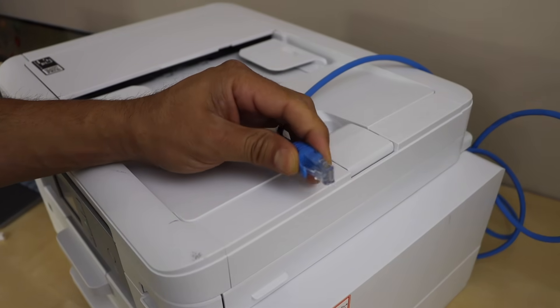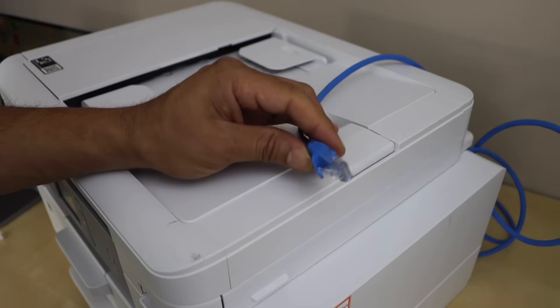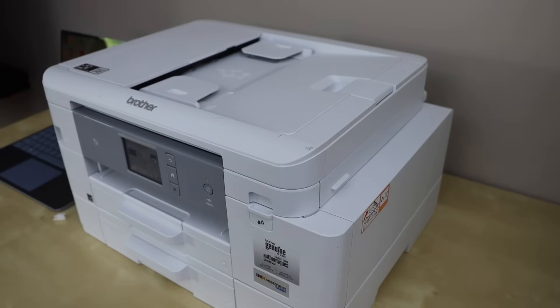Or you can directly plug it in at the back side of your wireless router. Go to the router — at the back of the router, look for the yellow ports. You can see there are four yellow ports here. Plug in the ethernet cable there.